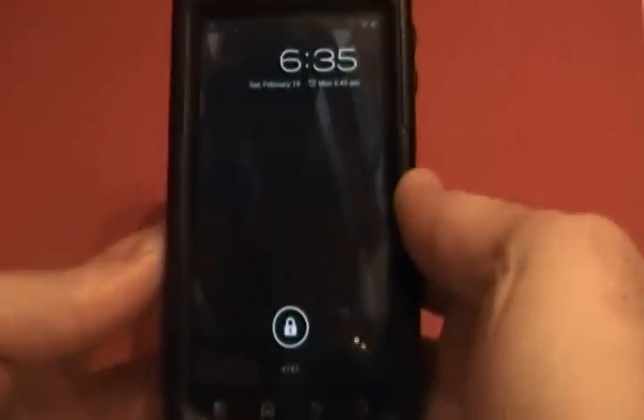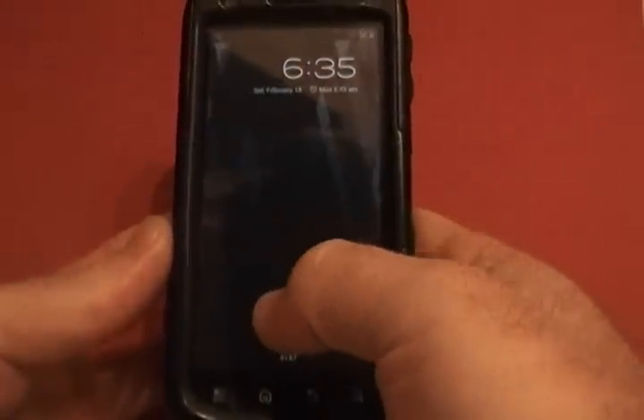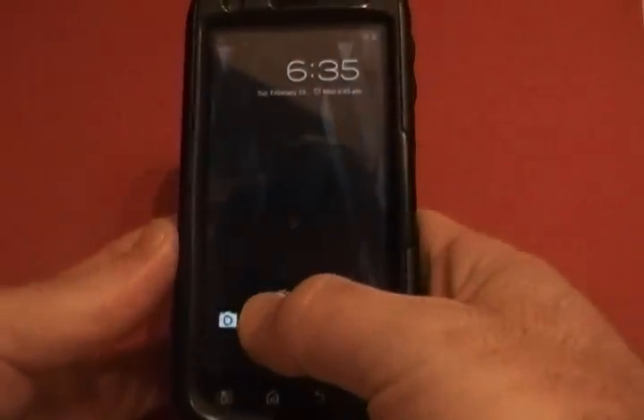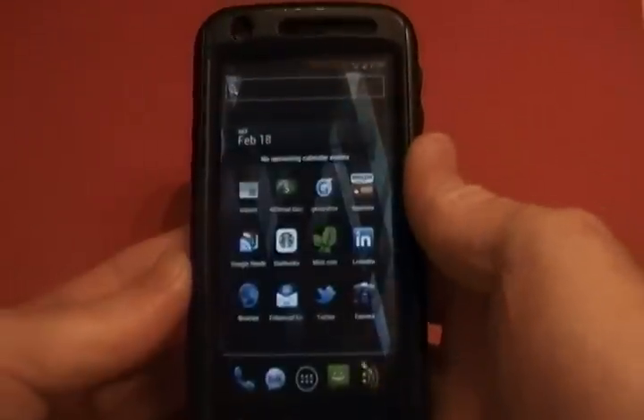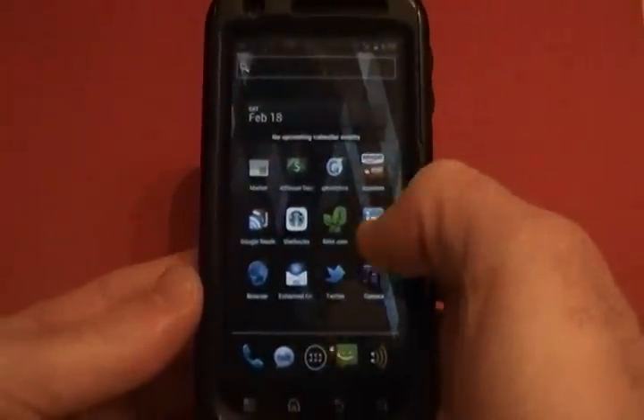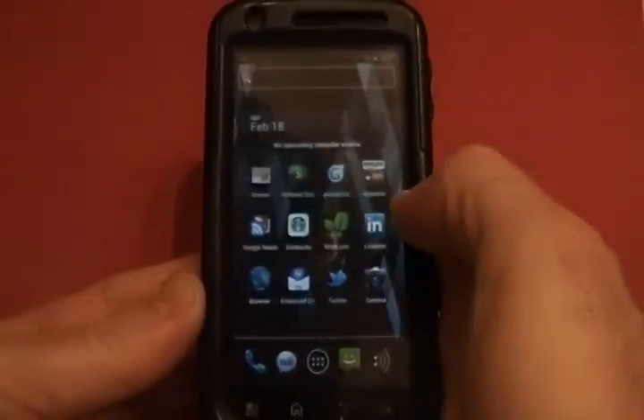Here's the Motorola Atrix after it's got the CM9 ROM on it running Ice Cream Sandwich. When you bring it up you see the basic style of ICS. When you go to unlock it, you can either go one way for the camera or the other way to unlock. Very clean — it's definitely smoother than the stock ROM, and you can tell just by sliding it.